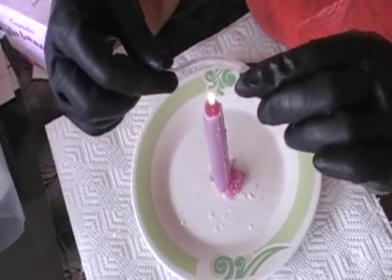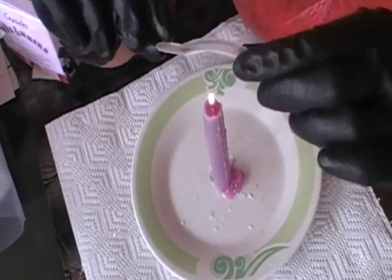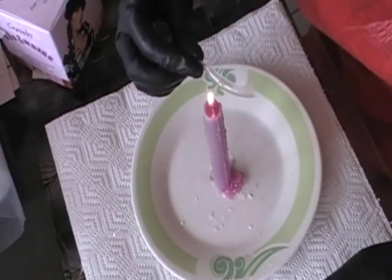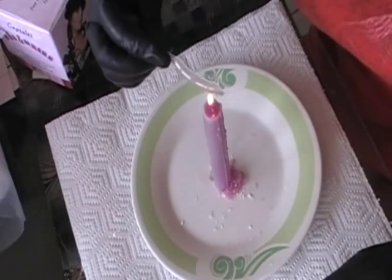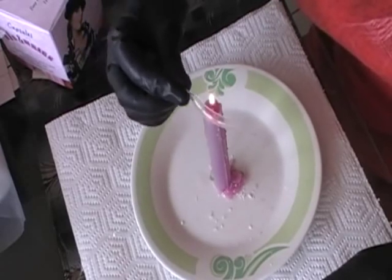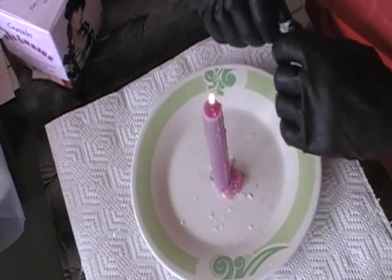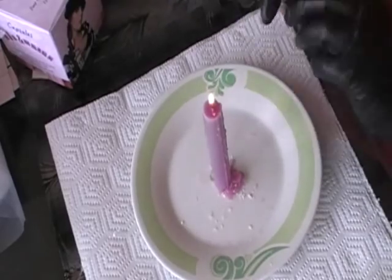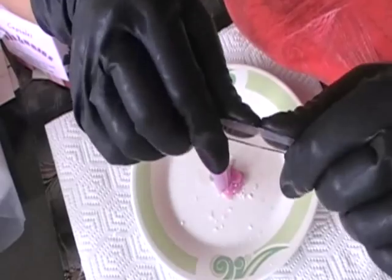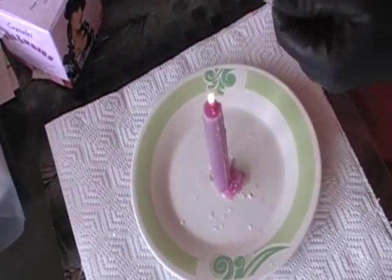We light up the candle and this is our mold. This is the Mix and Match Straight Mold and what we are going to do is warm it up on one side. Please note that I am not placing this mold on top — it is just on one side, just to warm it up. I am going to stretch it a little bit so it will be more flexible.